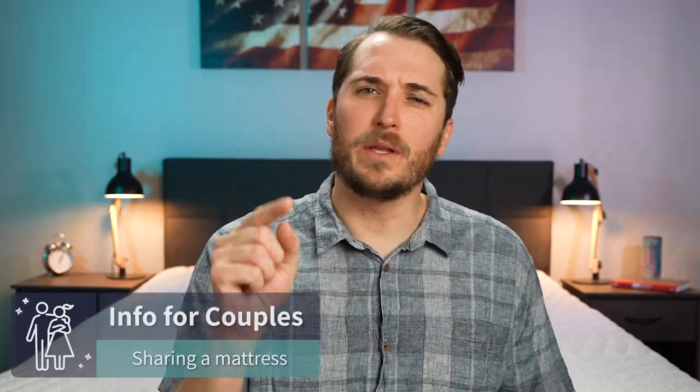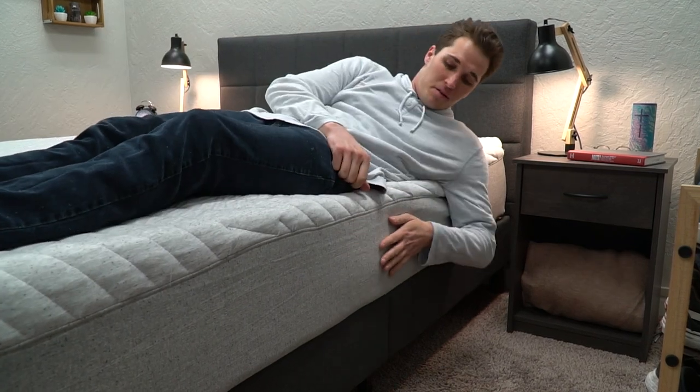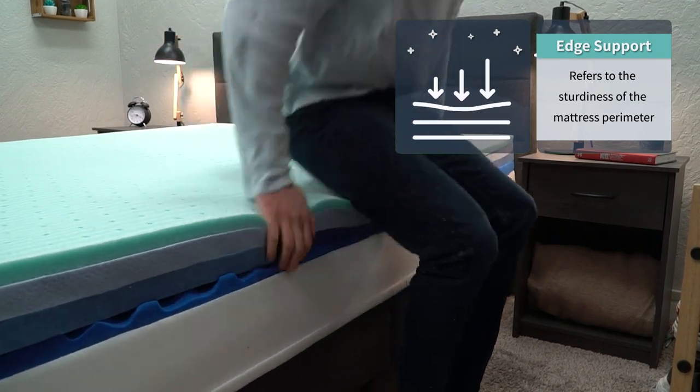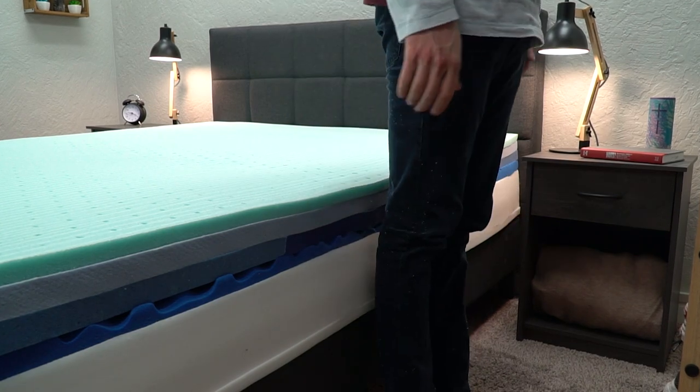Now let's cover some elements for couples to consider when sharing this bed. The main three are edge support, motion isolation, and temperature regulation. In terms of edge support — how sturdy the perimeter of the mattress is — if you sleep close to those edges, you don't want to slip off and fall. That should not be happening on the Wave Hybrid. It's got great edge support, and those coils are encased in a foam border to help with all that.